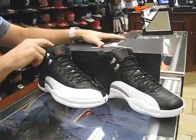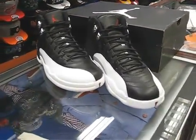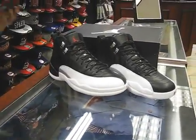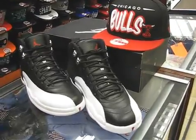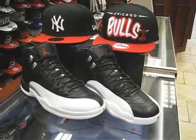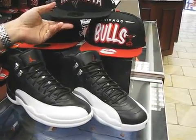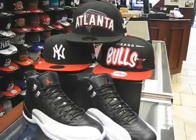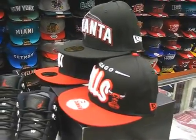Let me show you the hats I got picked out. This is a really easy one to pick out — you've got white, black, red, so you don't have to look too far. Of course, I'm going to put the Bulls with it; this one has a snap back. I'm going to put my Yankees with it — brings in all the colors. And New Era has the licensing for the NFL, so I'll put Atlanta. That's the one that matches the best. Atlanta Falcons — sorry about that.